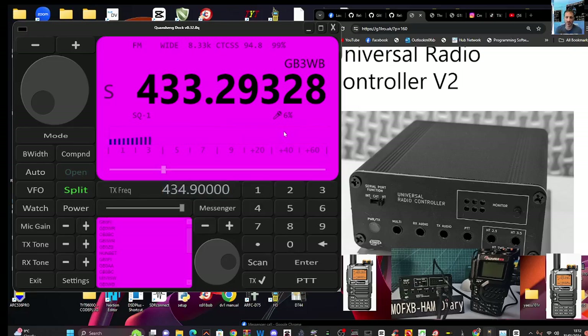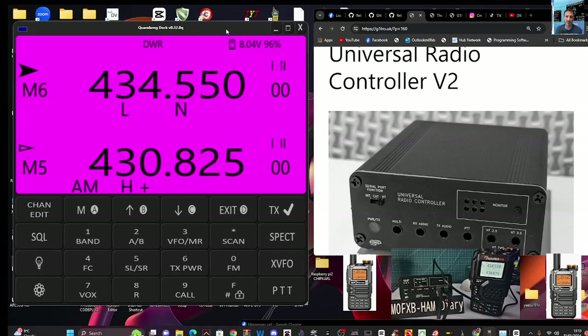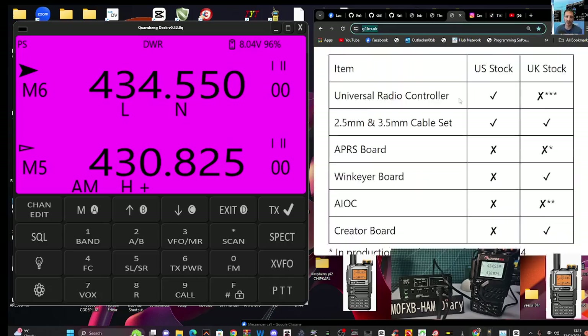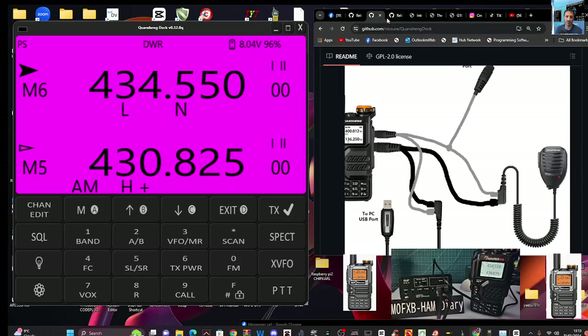That's it — that's how to scan using Quasheng Dock. To come out of it just press Exit and you're back in the normal window, and remember how to make it bigger and smaller. The next video I'm going to show you is the CW function that's now been added. Thanks for watching my YouTube channel. This Universal Controller box costs about £50 — the contact details are on screen — or you might go for the budget option as mentioned earlier. Thanks so much to Marcus, Nick Shaw, and Quasheng. All the links are in the description with lots of videos showing you how to install this. 73, all the best.